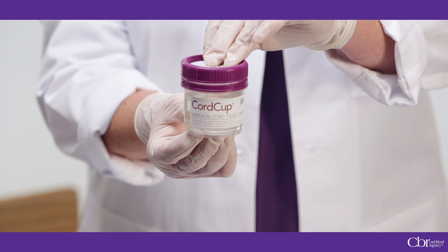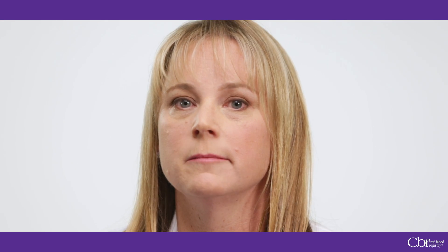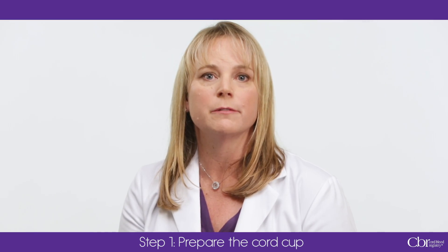Before collecting umbilical cord tissue, verify the mother has or has not checked the opt-out box in the parent section of the data collection sheet. If this box is left blank and cord tissue is collected, the tissue will be stored and the family will be charged. This is the cord cup. It is not sterile and it should be kept outside of the sterile field. It is filled with cord prep solution, a liquid antibiotic transport medium that helps protect the tissue during shipment.